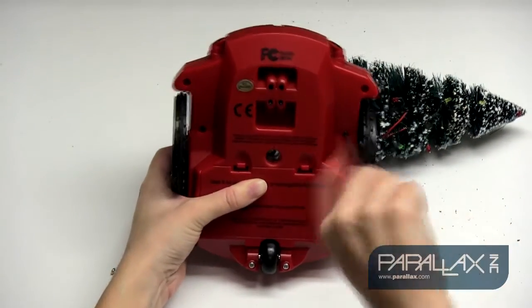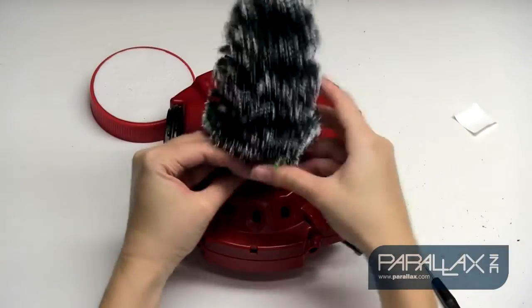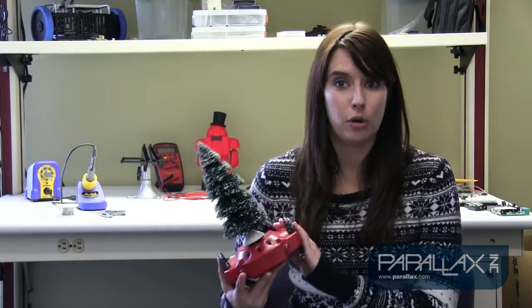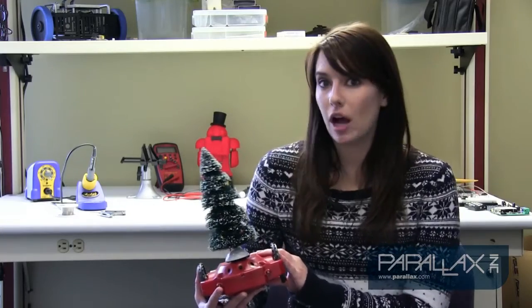Now once we've made the connections to the S2 hacker port, we'll put our robot back together and use some Velcro to attach the tree to the front of the robot. Now that we've got our tree hacked and our S2 ready, we can move on to writing our code to get the robot to autonomously navigate a room and play a song to objects that it sees.